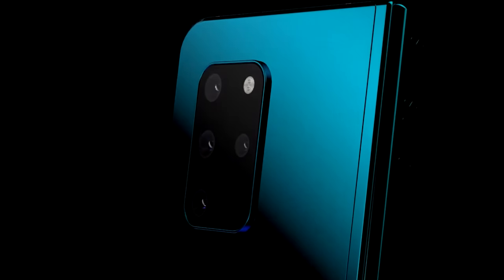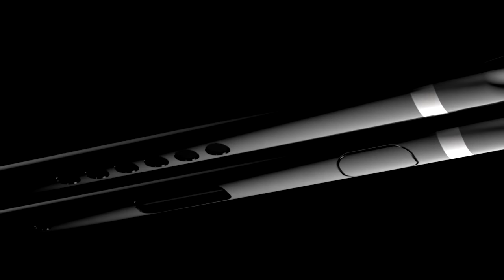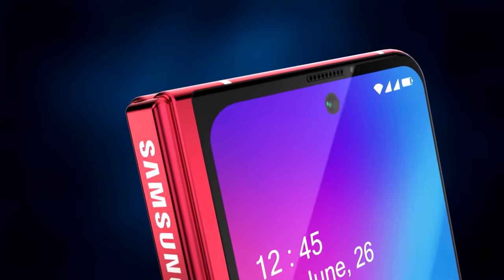I'd like to know your thoughts in the comments — who out there wants a Galaxy Fold 2, and what do you think of this new design? Thanks for watching the video. If you liked it, smash a thumbs up; if you didn't, hit the thumbs down twice, and I'll see you guys in the next one.